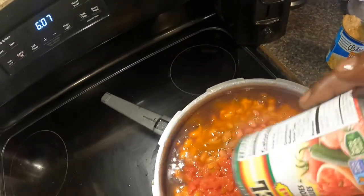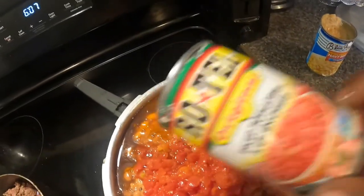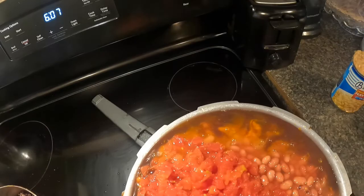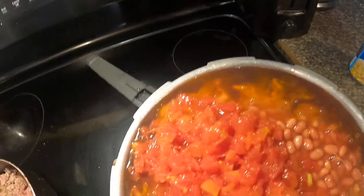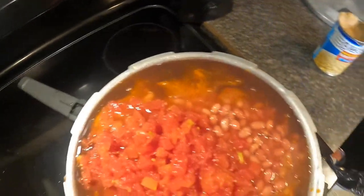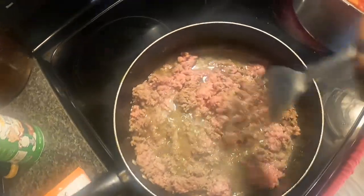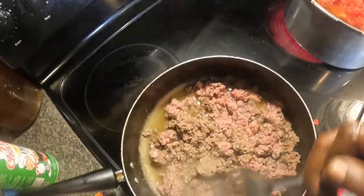Then we're going to put some Rotel in here. That almost went over the top. We're going to cook all of that together. I'm browning the ground meat over here and I'm going to put that in the pot with the beans, okay?